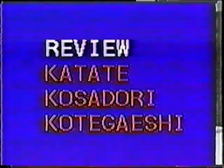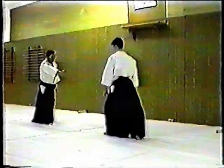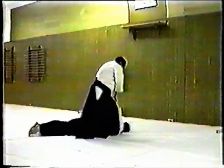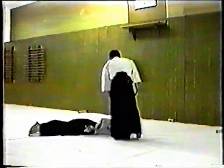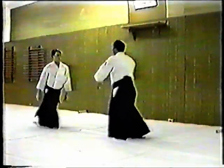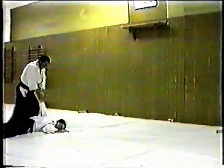Your instructor should review the technique from the first class, Katadori Kosadori Kotagaishi. If time runs out in class, try to practice a little before or after each class. You needn't try the breakfall just yet, but work on your backward roll — you'll get there soon enough. Before beginning Katadori Shiho Nage Irimi and Tenkan, be sure to review the stretching exercises covered so far up to Koho Tento Undo.